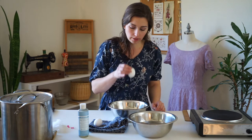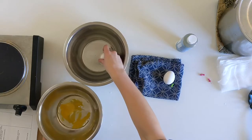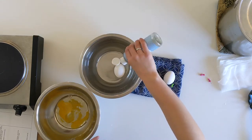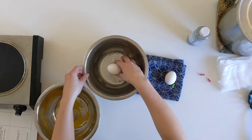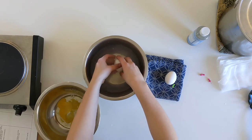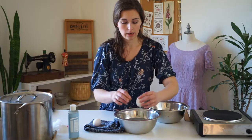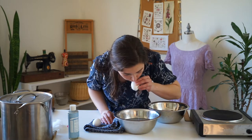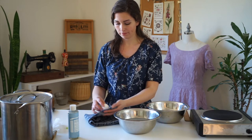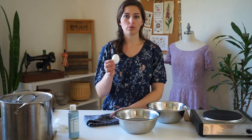When the egg is all empty, blow out the excess, and then stick it in the bowl of water and put some Castile soap in. This is warm water. Wash the outside of the egg and allow the egg to fill up a little bit. Shake it so that you're getting the remainder of the contents out. Then go ahead and dry that off on your towel.